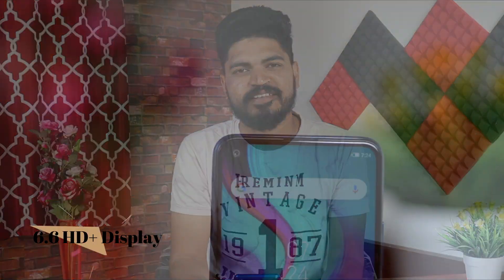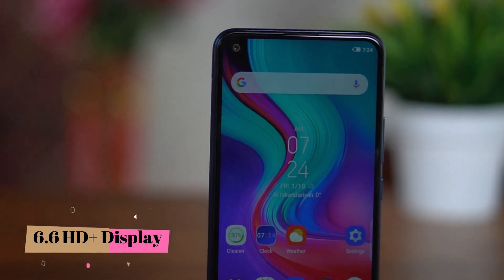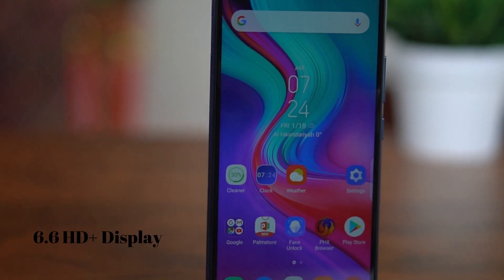This smartphone has a 6.6-inch HD+ display. The colors and video viewing angles look good on this screen.